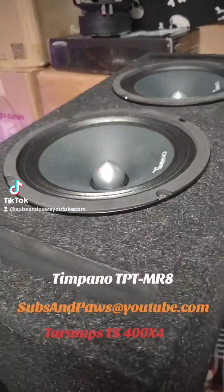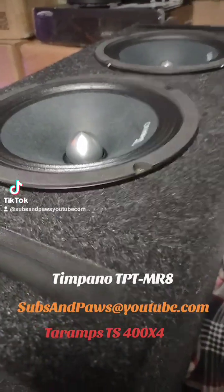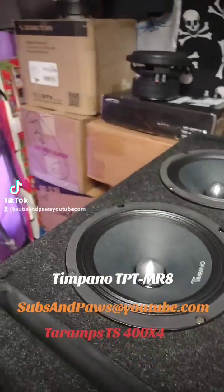Without further ado, let's get into this because I'm dying to hear these things — they scream! And they do make bass too. They scream and they make bass.